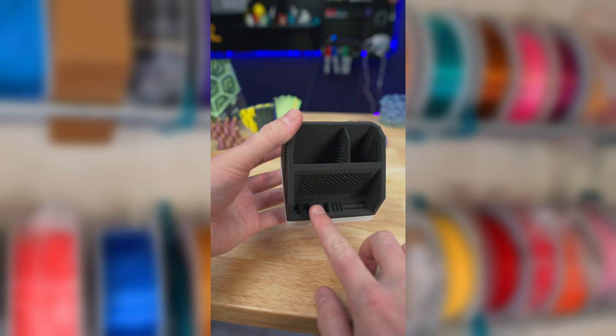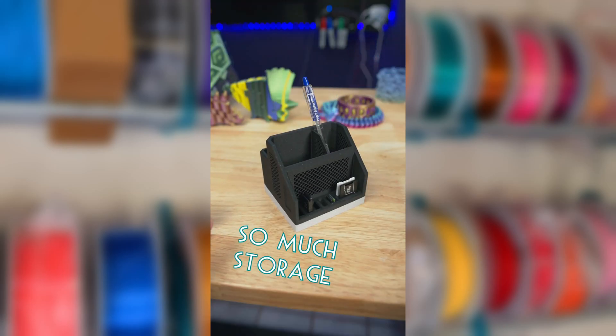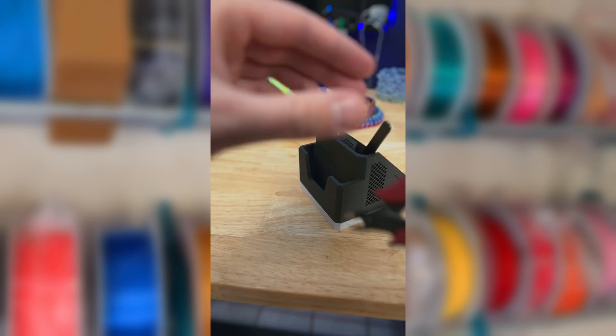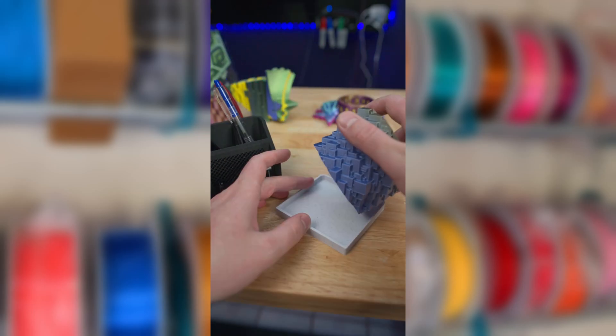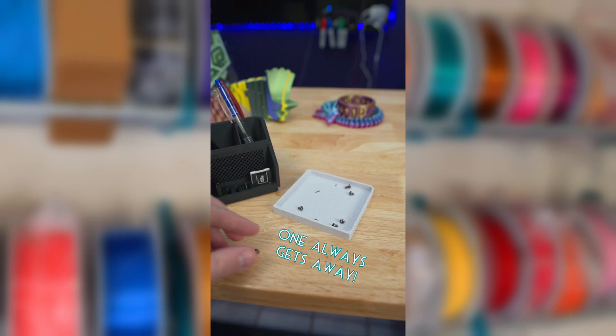It holds four full-size USB-A, three SD cards, and three micro SD cards. These middle slots can be useful for pins, markers, or tweezers. And this wide back space I'm going to be using to hold a pair of snips because I always need these nearby. The removable base also works great as a parts tray to stop small parts or screws from rolling away from you while you're working on something.